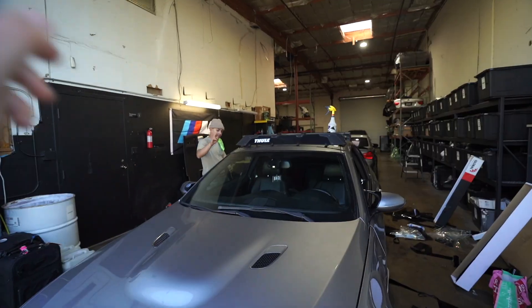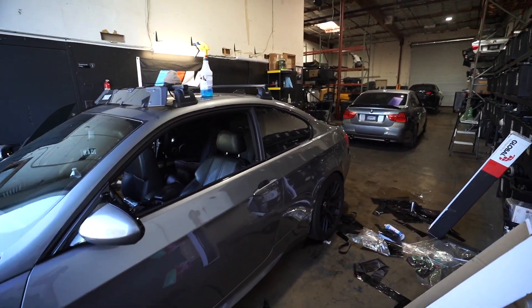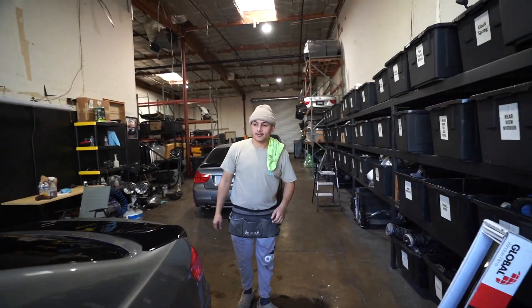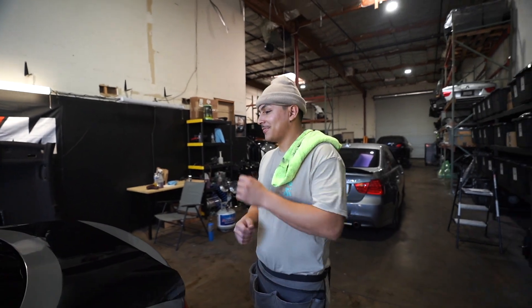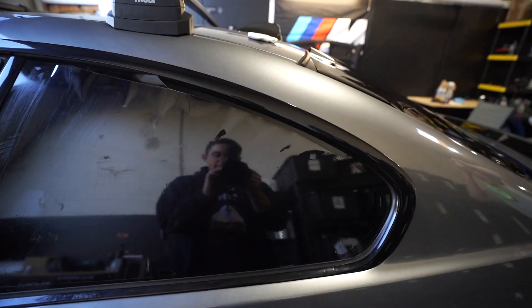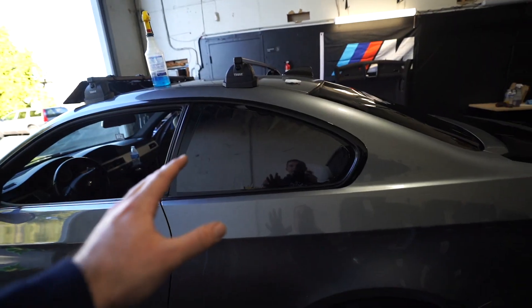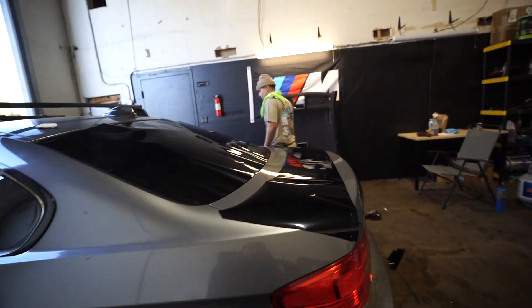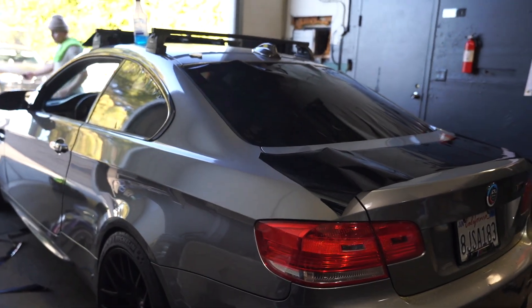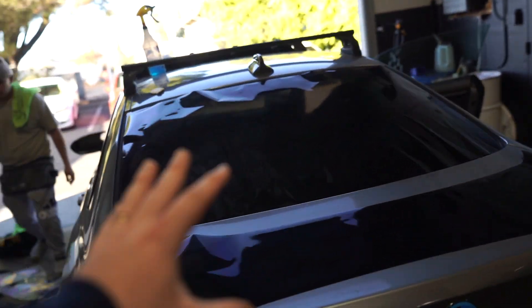Over here I have my boy JR — you may have seen him in old videos when I had my F30, he tinted that car, and now he's here tinting the M3. Without tint it looks like a fishbowl. He already has the tint placed and cut. We're going with five percent in the back to get that nice blacked-out look. The difference is crazy — here's a before shot of what it looked like versus now. Once it's fully complete this is going to look really nice.